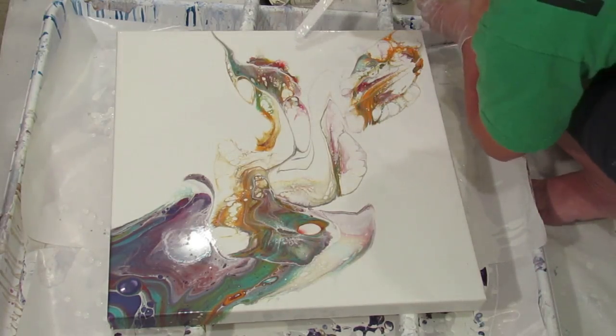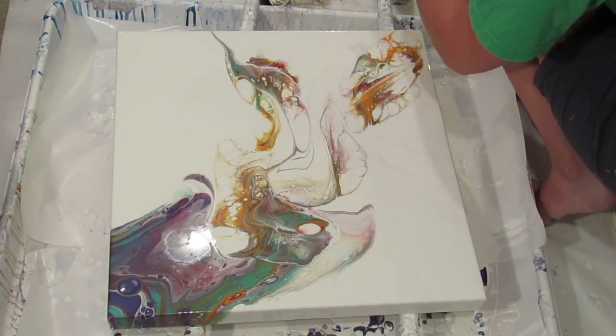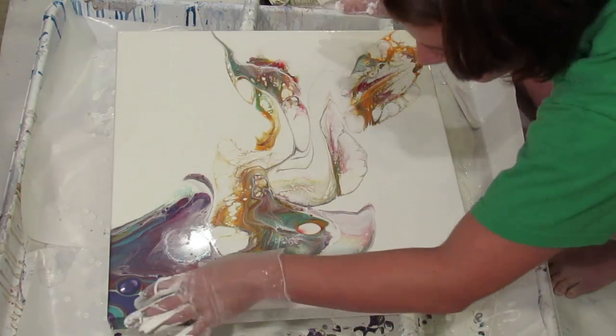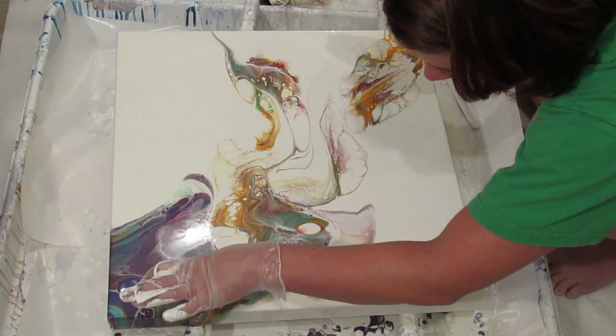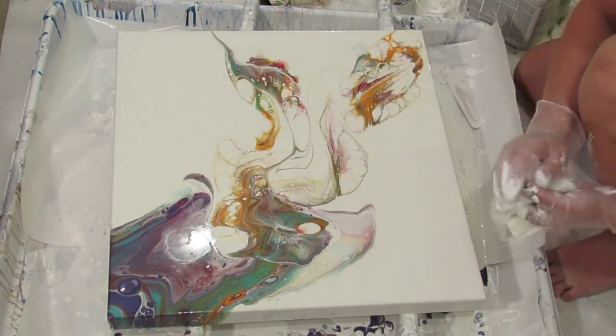I still haven't done that other layer of varnish on those paintings that I filmed the other day — maybe that was just yesterday.